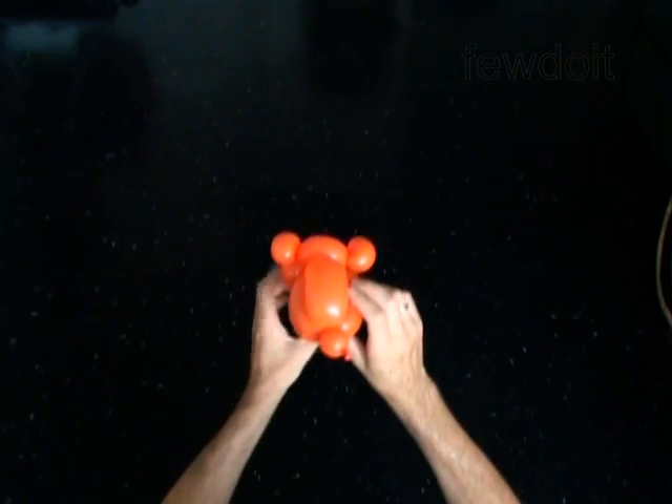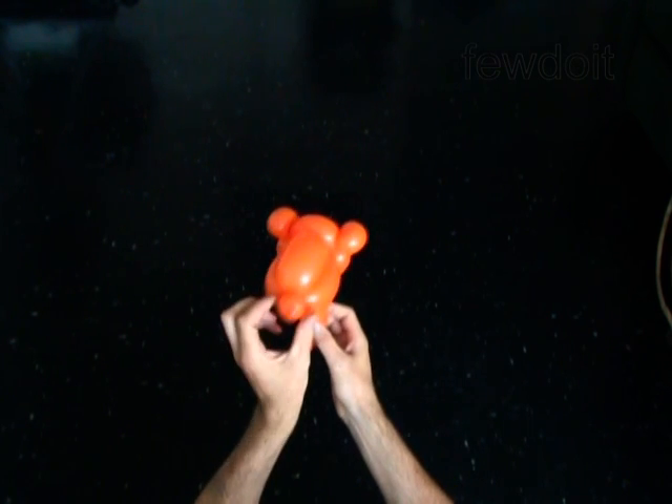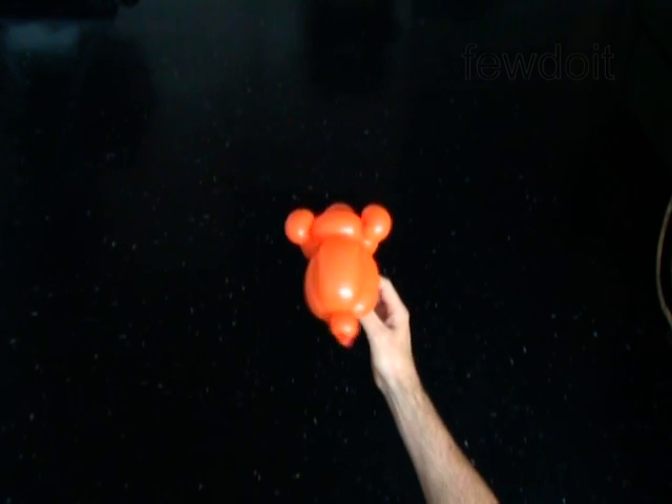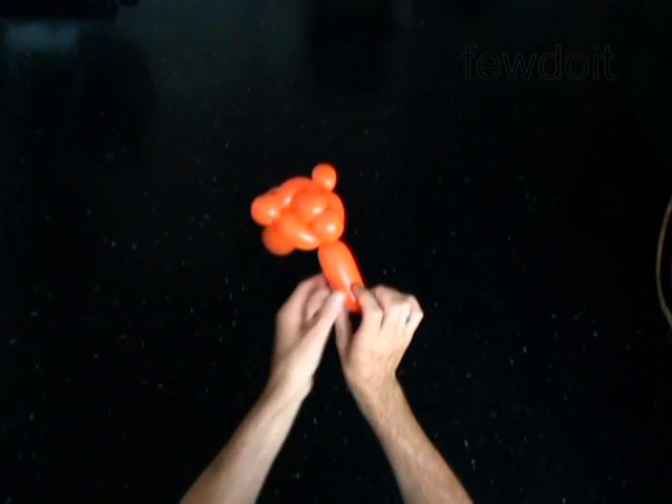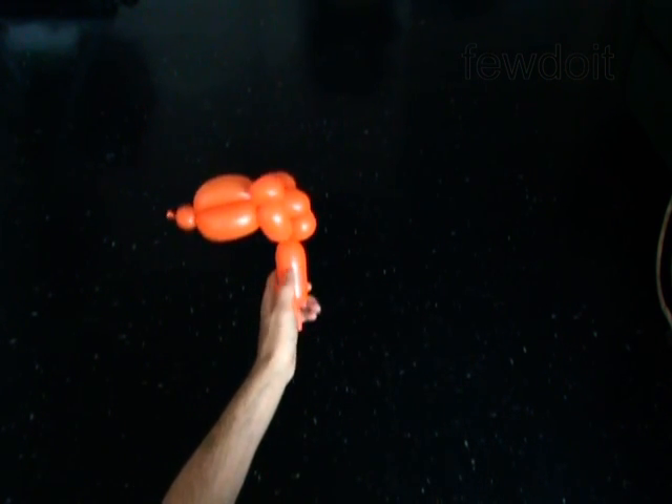Fix all bubbles in proper positions. You have made the head of the tiger.